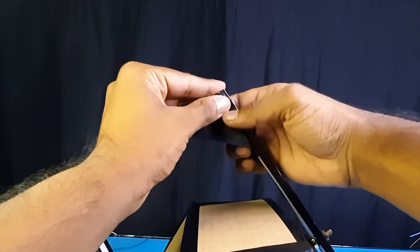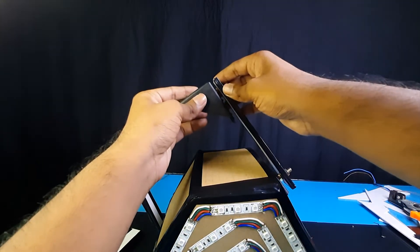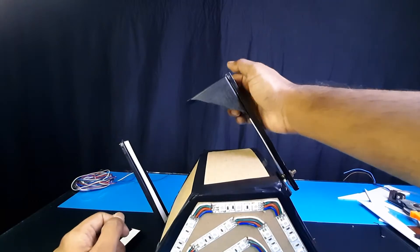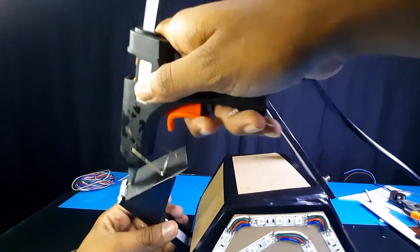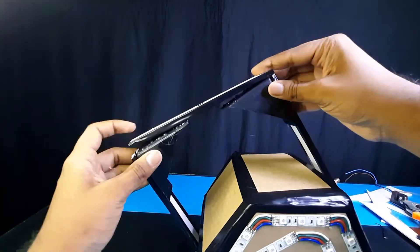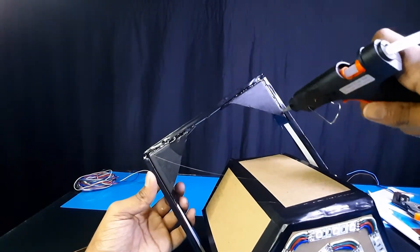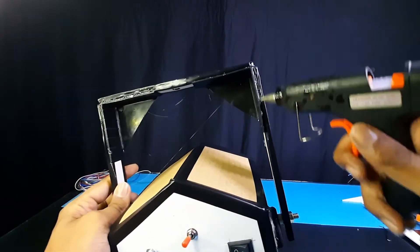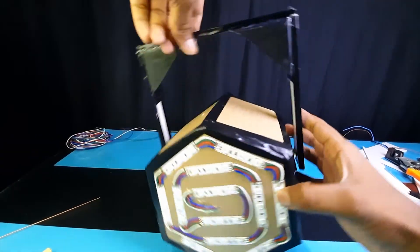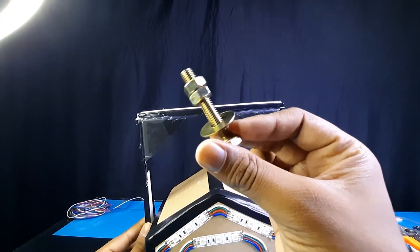Again, I use these plastic triangular parts to make the arms more stronger. Fix a nail as shown in the video.